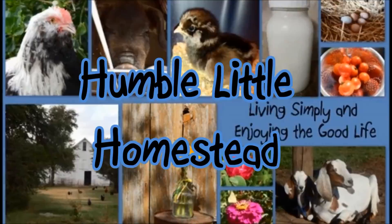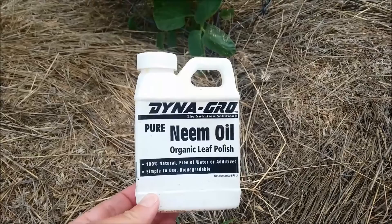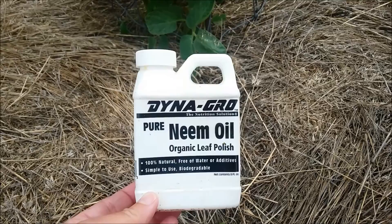I am getting ready to spray the garden with neem oil, and this is the kind of neem oil I use. From my experience, using a concentrated neem oil like this and mixing it myself works a whole lot better than the pre-made mixes that you get.